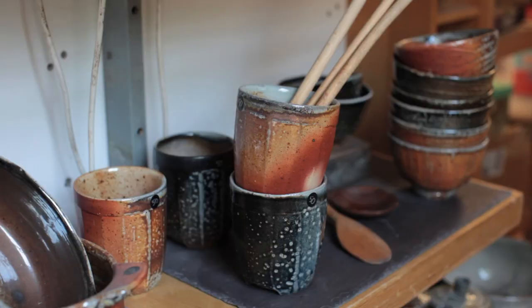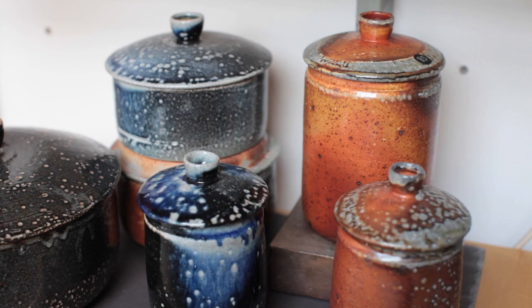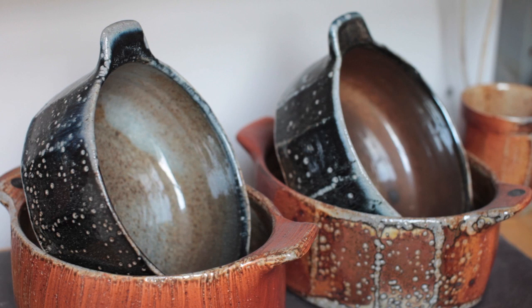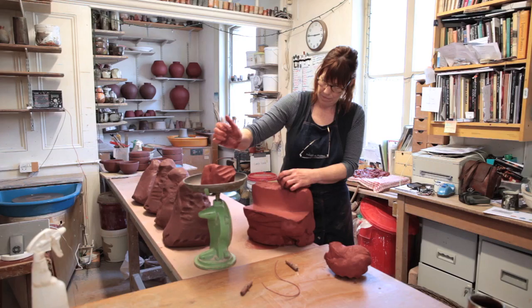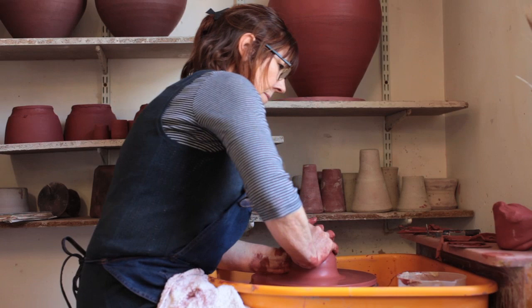For the soda glaze pots we use three clays mixed together. Obviously we're in London, so we don't really have the space to mix our clay from raw, but we mix a lot of commercial clays together to get exactly what we want, so we never use a clay straight. I've been using quite a lot of black clay and high iron clays in the last four or five years.